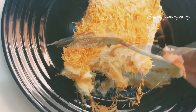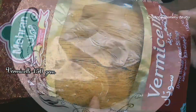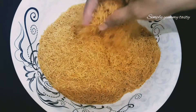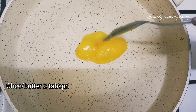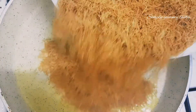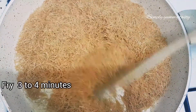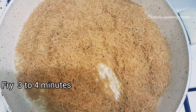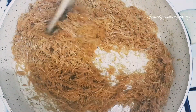Let's take a look at the pudding recipe. Now let's fry it in a pan with 2 tbsp. Let's fry it in the batter for 3-4 minutes. We will fry the vermicelli on the stove.